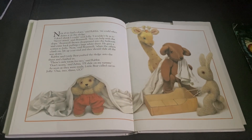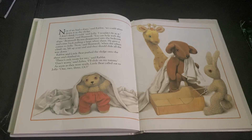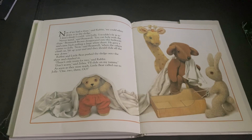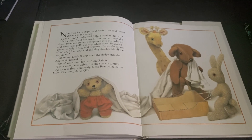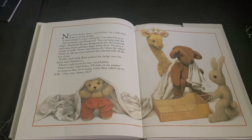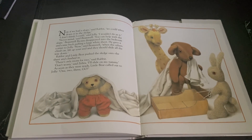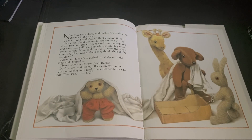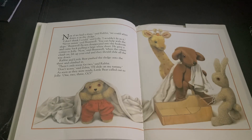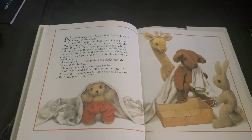Now, if we had a slope, said Rabbit, we could whiz down it in the sledge. I don't think I could, said Jolly. I wouldn't fit in it. Never mind, said Bramwell. You can help with the slope. Bramwell Brown disappeared into the bedroom and came back pulling a large white sheet. He gave a corner to Jolly. Now, said Bramwell, when the others climb on, lift up your end, and they should slide all the way down. And Rabbit and Little Bear pushed the sledge onto the sheet and climbed in. There's only room for two, said Rabbit.